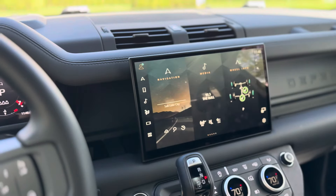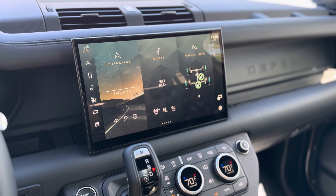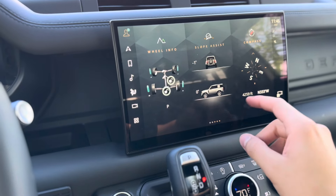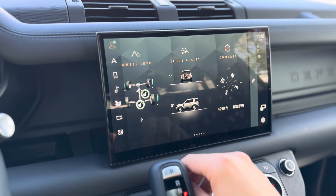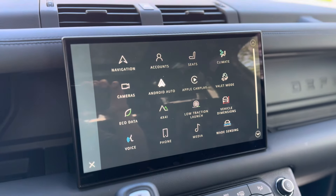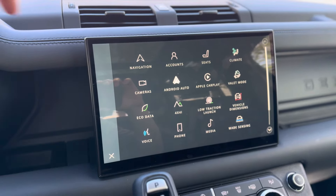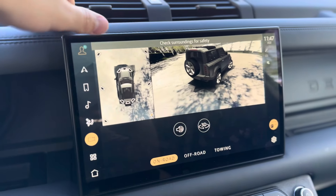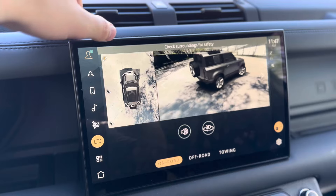It's got the bigger display — I want to say it's a 13.1 inch, all-touch, with Apple CarPlay and Android Auto. Tons of features: navigation, seats, climate, cameras. This does have the full 360 — check out that view. And on the left screen, if I hit these icons, it'll adjust that view accordingly. You can go from a wide angle.